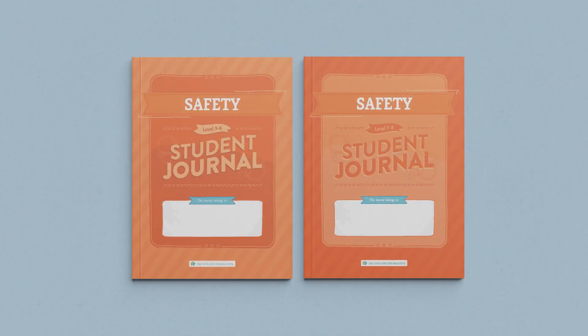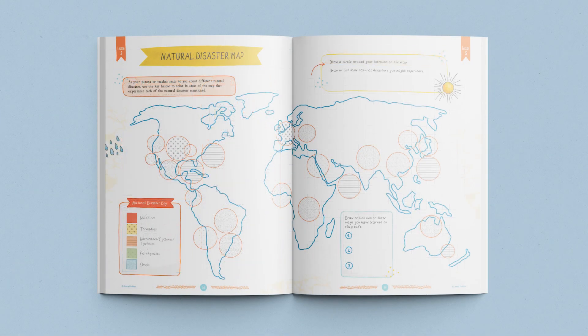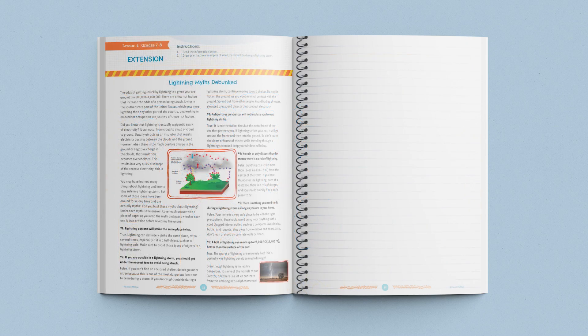This course includes interactive student journals. You'll want one for each of your young scientists. These journals are divided into two age categories: one for grades 3 through 6 and one for grades 7 and 8. The student journals include age-appropriate activities, games, and worksheets. Also included in the older journals is a lesson extension for each lesson, which allows your older students to dive deeper into the lesson concepts.